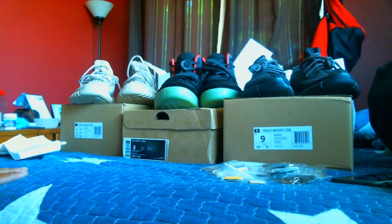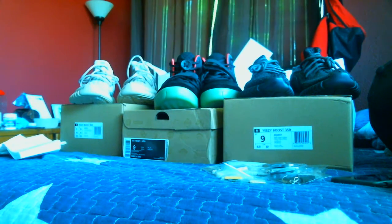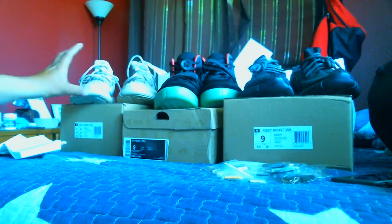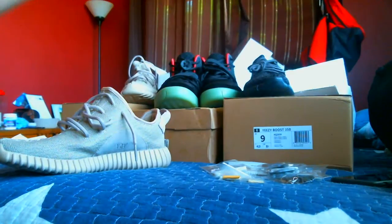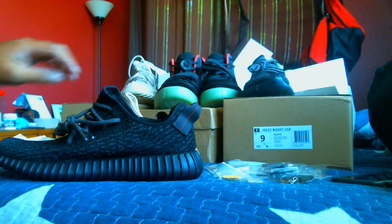From my order, I did receive the combo pack of the Yeezy 350 Boost from the last version. These are unmirrored, and I got them in Oxford Tan and in the Pirate Black colorway, respectively. Let's start with the Oxford Tans.